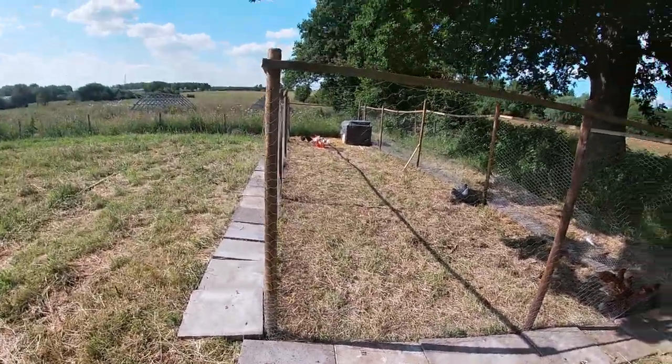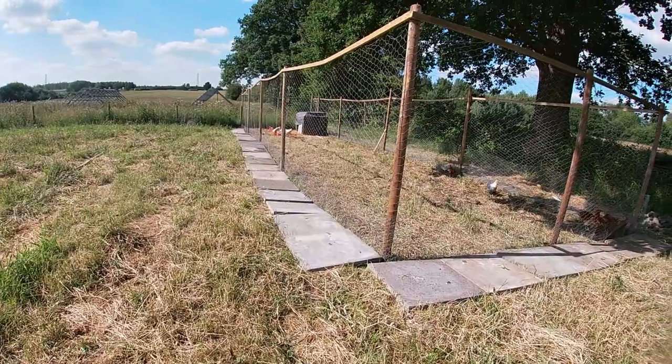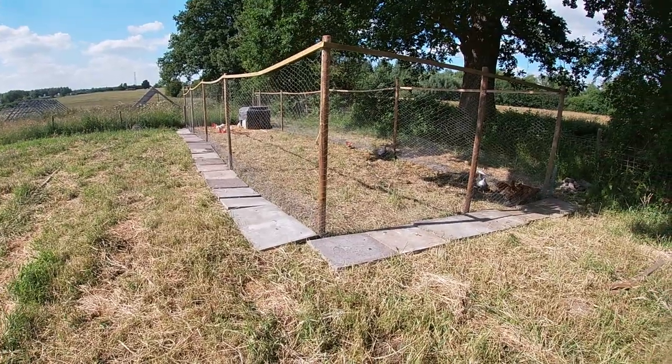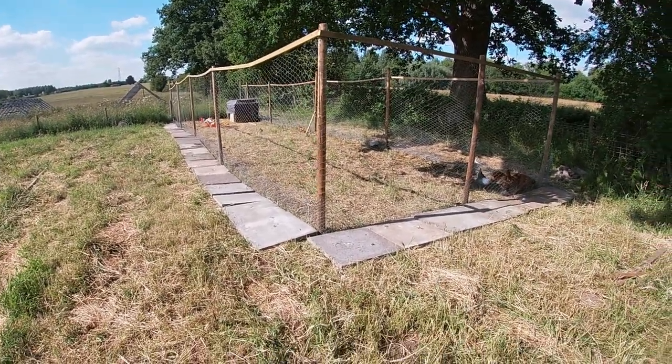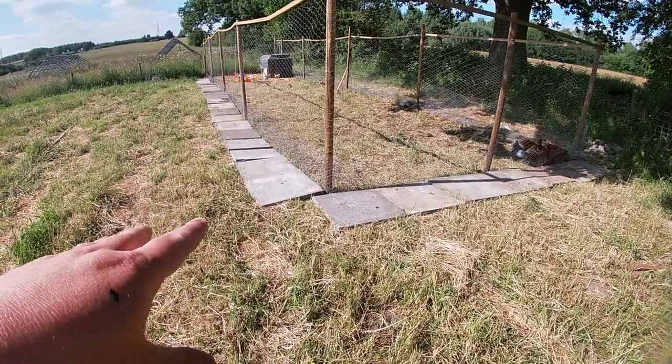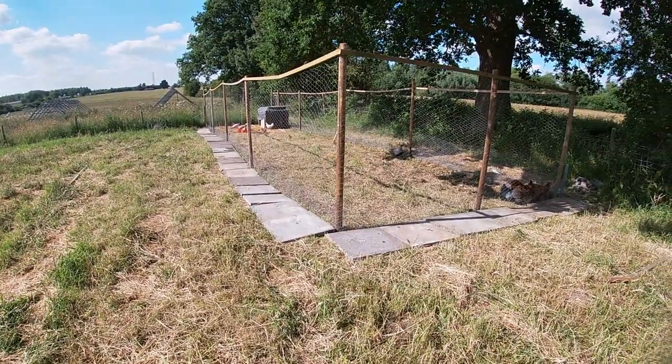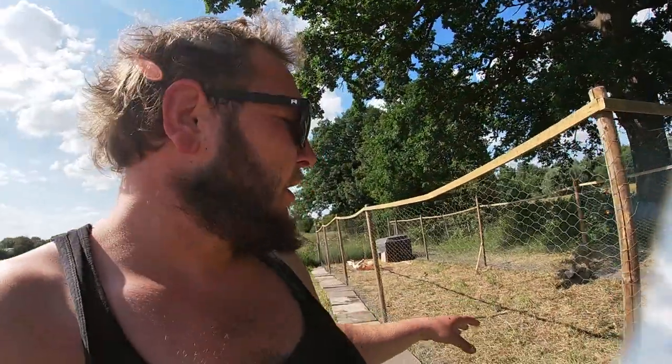For such a quick job using pretty much all recycled materials from around the farm — these posts and wire are on their third use, and these slabs I've had for ten years — I'm happy with how it came out. The core principles are: decent height (at least six foot), multiple layers or really good high-gauge wire at the bottom, and a piece of wire that comes down and out. You have to play against the predators' instincts a little bit and use your human smarts to out-beat their animal smarts.